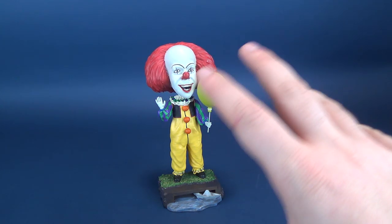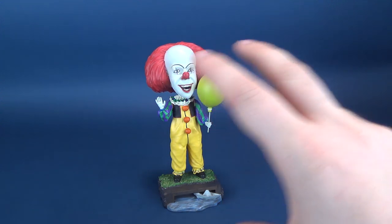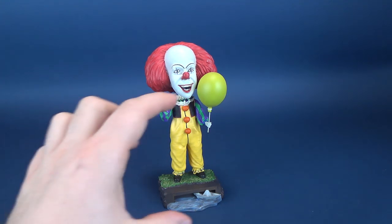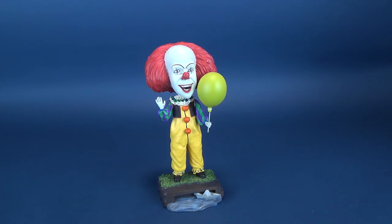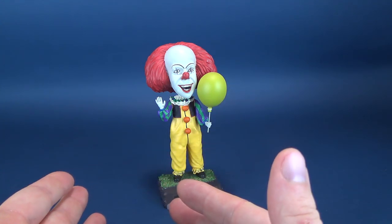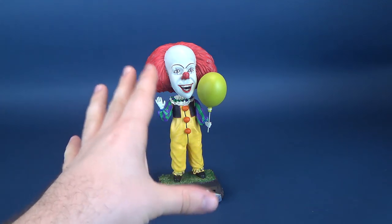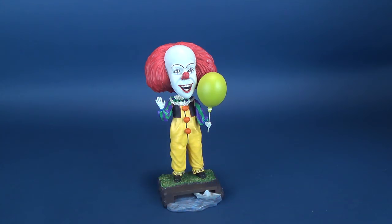NECA Toys has also produced the Body Knockers, which would be the inverted version of this — instead of the head shaking, it's the body shaking. And they have made ones of Pennywise. We'll eventually look at those on this channel as well. Those are primarily made of plastic at a lesser cost, and it's something you could then get if you want a plastic shaking version of Pennywise.